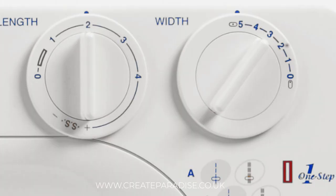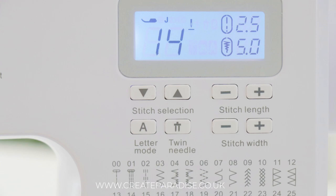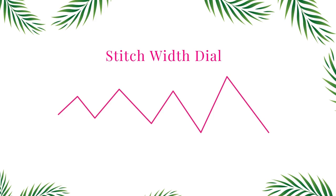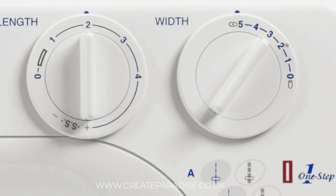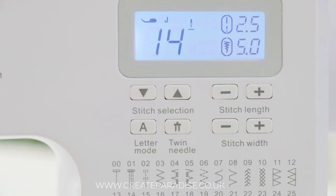Stitch width dial: this dial or button controls the width of the stitch. The larger the number, the wider the stitch. On some machines it is symbolized with a zigzag line — do not confuse this with a zigzag stitch pattern. Consult your manual for more instructions on your particular sewing machine.